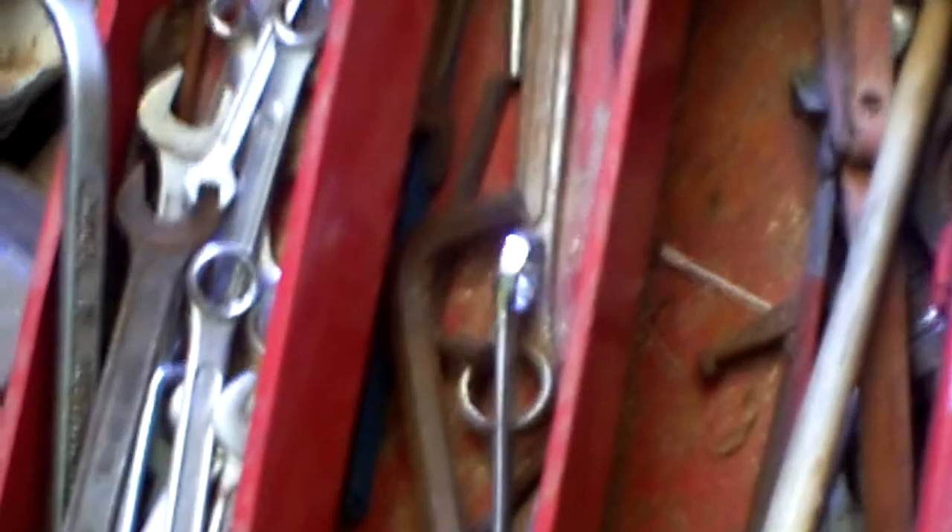There we have my toolbox sitting on the ground, full of spanners and other bits and pieces. As you can see, I need to find all the tools and put them back in there as well. Now onto the bench, we have router bits sitting there that need to be put back on the wall, because I have recently moved from another shed.